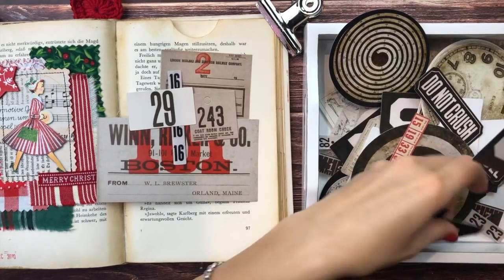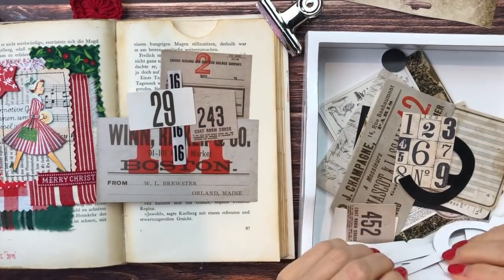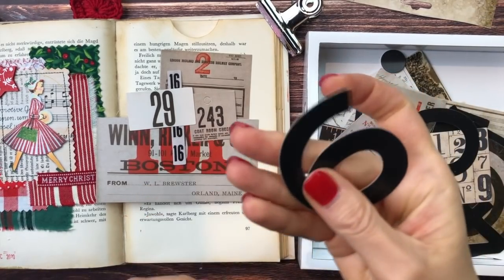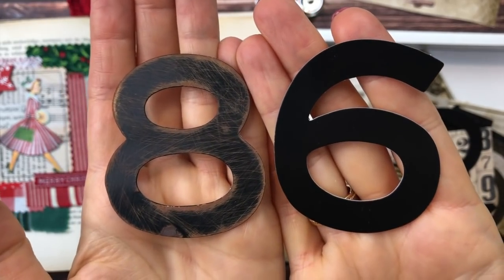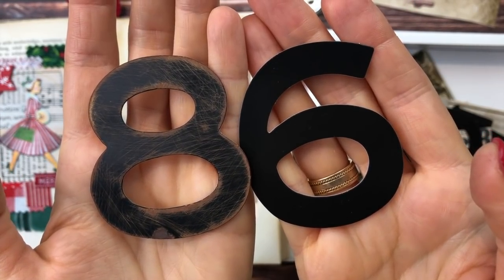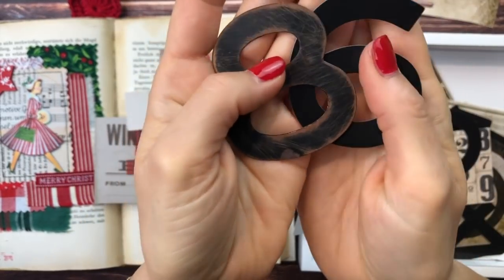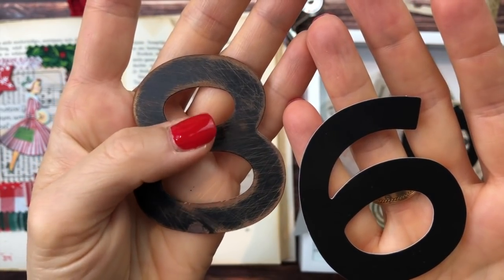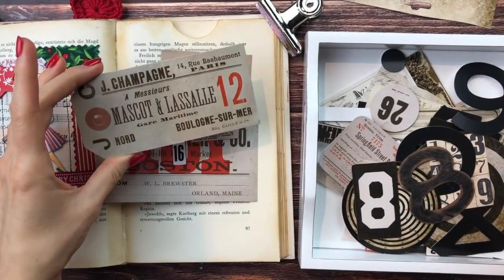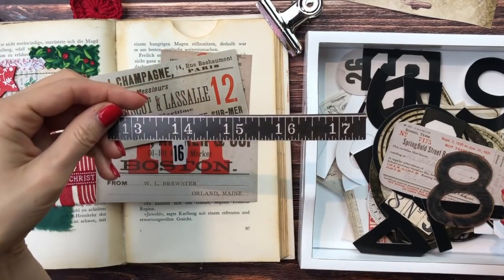He also has these huge numbers which are so cool. I have one that I've already kind of grunged up, which looks even better. So you can see the difference — this is the regular one how they come, and this is the grunged up one. All I did was sand it down with sanding paper, but you can also use your nail file. Then I added some distress oxide over the top just with a blending tool — that's it. Look how different and vintage this one looks. But I think these are too big for me today. I also love this measuring tape.